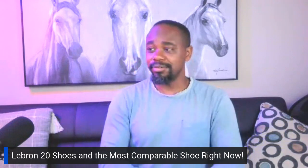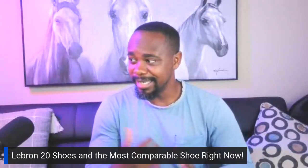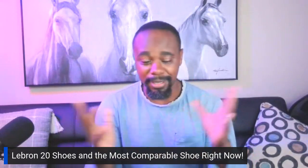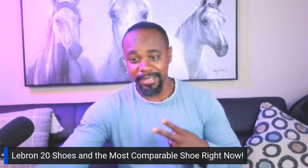Make sure you guys like, share, and subscribe. We'll be doing more videos like this, looking at the shoes that come out so I can stay on top of it and you can stay on top of it with me. Until next time, guys, we're signing out. Peace.